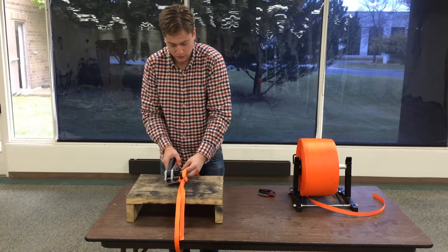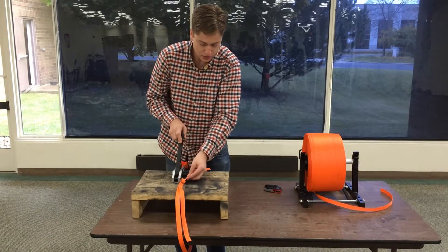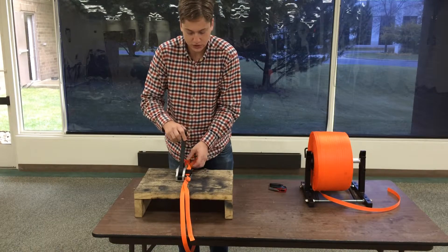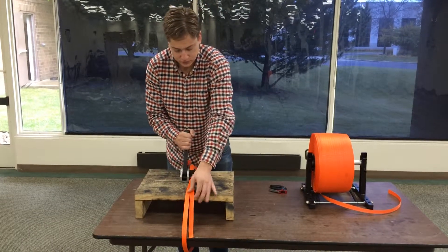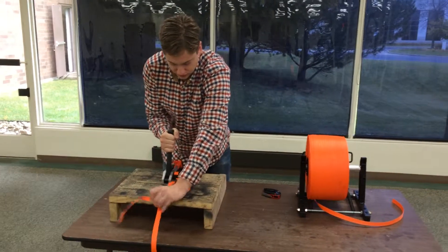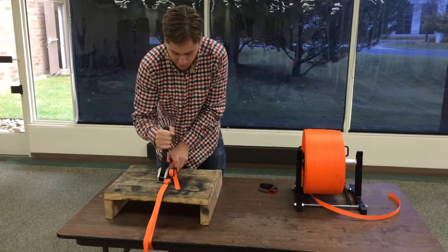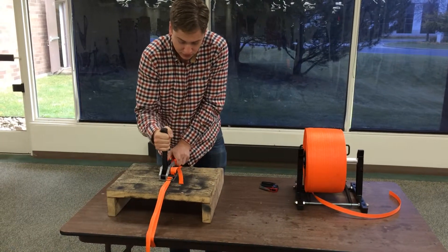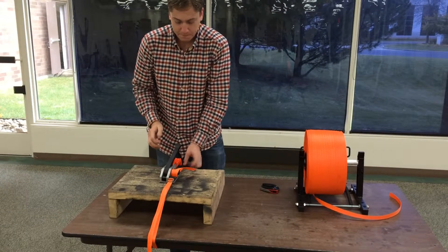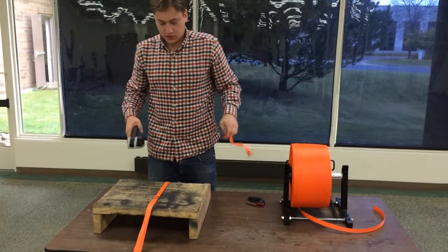Take the top one through the cutter housing, through the windlass. You can tighten that up until it's really tight, then go ahead and cut it off.